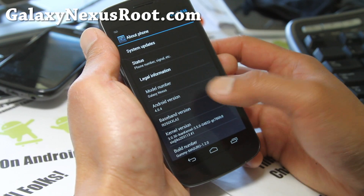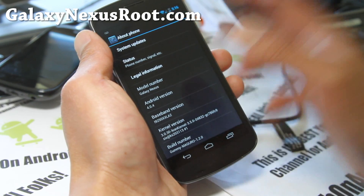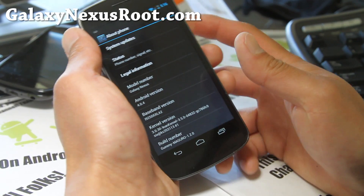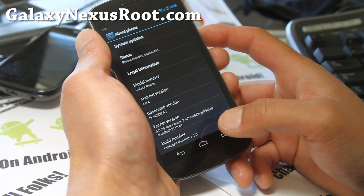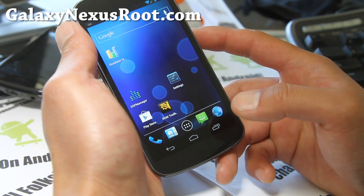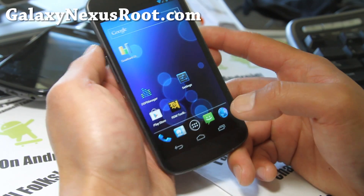You can see it's Galaxy Nexus 4.0.4. I have the Maguro GSM version, but it's also available for all flavors of Galaxy Nexus including Sprint, Verizon, and GSM. It also comes with a lean kernel and you can install any kernel you like over it, like Franco kernel or any other kernel that gives you special powers with your phone.